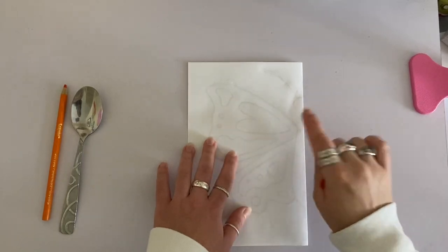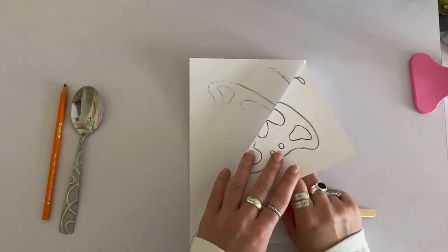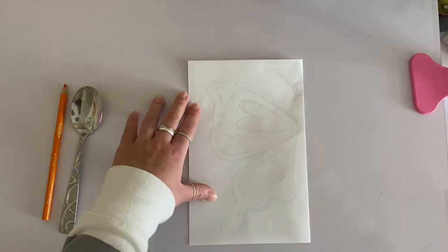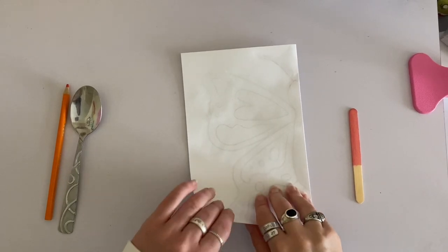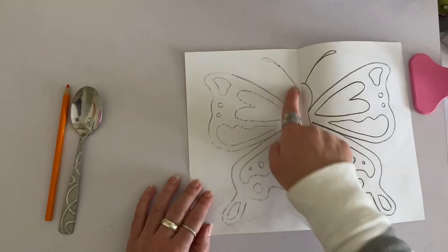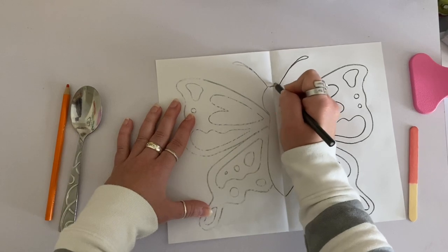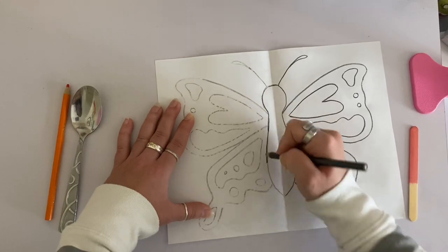Now I want to check on my design and see how it's transferring, so I'm going to lift up my top paper. You'll see that where I rubbed, the pencil has transferred over to the other side. It's coming out really nice, so I'm going to keep going and finish up the rest of my design. There are tiny little spots missing in some places, but I can see my whole design well enough that I can trace it. I'm now going to take my pencil again and go over the other side where my design has been transferred so that it matches the first side.